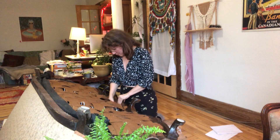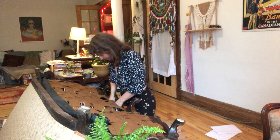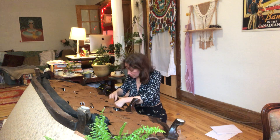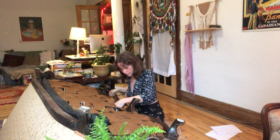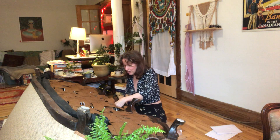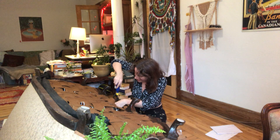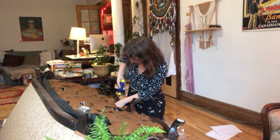It doesn't feel that secure, but I guess that's what this metal thing is supposed to do. I would almost want to nail these down before I start screwing, to be honest. Let me try that. These are ruined nails — there's only so many holes. This is really hard to hold down.